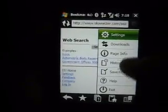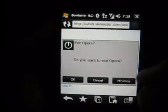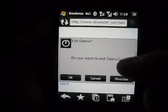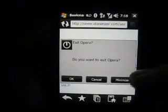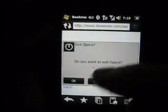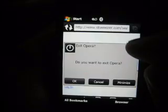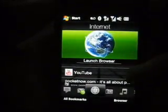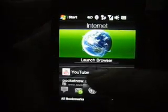The most annoying part is getting out of the program. You press exit, and it asks: 'Do you want to exit Opera?' If I didn't want to exit Opera, I wouldn't have chosen exit. If I wanted to minimize it, I would have used the minimize button. I'd kind of like a way to switch this to Internet Explorer as the default.